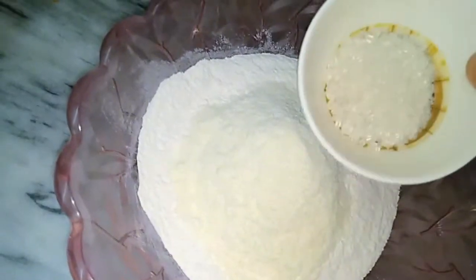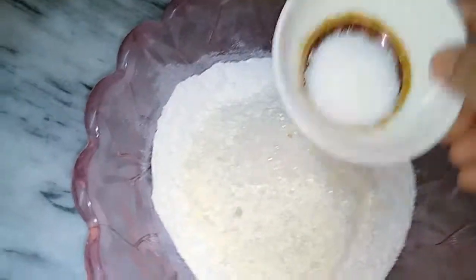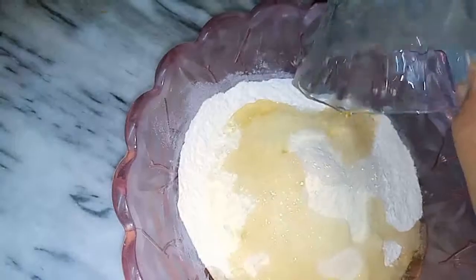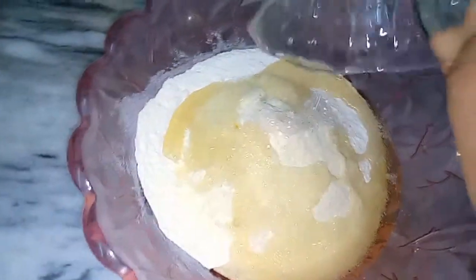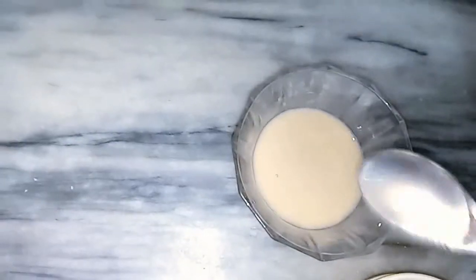Then add 1 spoon of sugar, 1 spoon of salt, and 2 spoons of oil — you can also use butter or ghee instead. Then add the yeast that we dissolved in water.